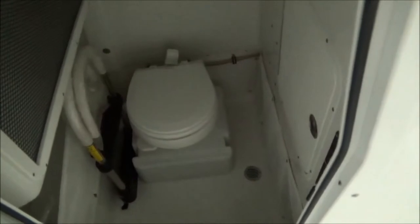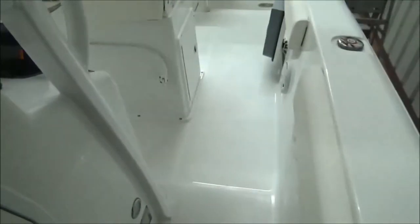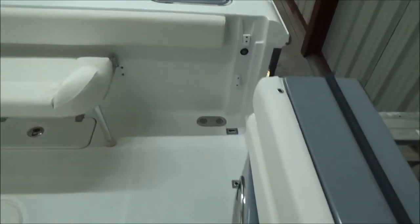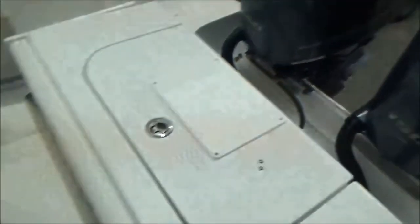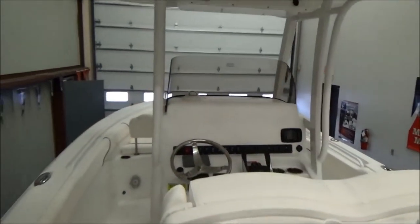One real nice thing is the way the t-top posts are mounted — you get a lot of space to walk through since they're a little more integrated than some where they stick out, making it easier to walk through. It does have an electric head. Again, the dive ladder hooks into the floor. Battery switches are down here as well — dual batteries. There are tons of features on these boats; we can only cover so many in a quick inventory video, but we want to give you a good idea of what the boat looks like beyond just pictures.